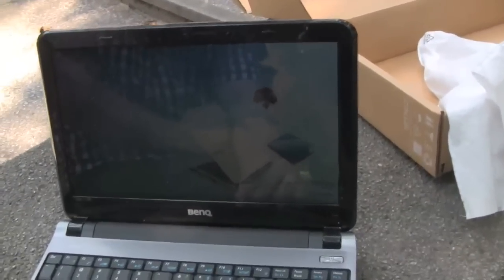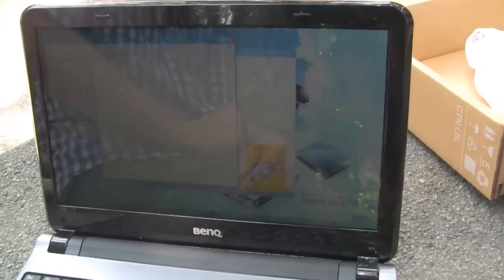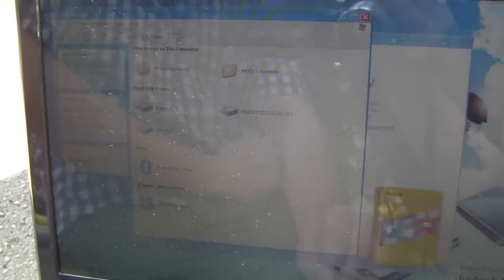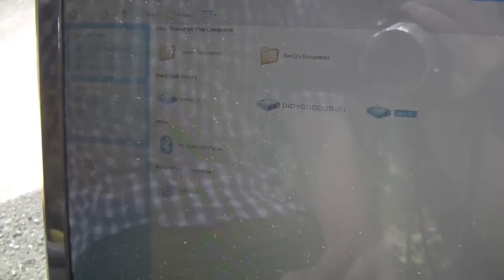Let's open My Computer over here. And there we go — the C and the D partition. The D partition is the SSD — that's the one, formatted as FAT32. While the C and the E are the HDD.